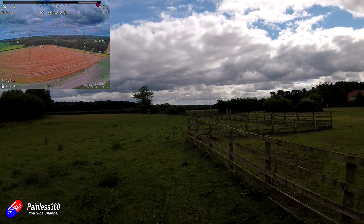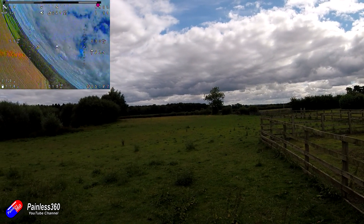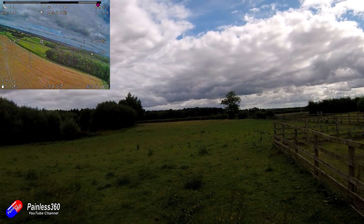The downward facing camera needs a bit of work. Okay here we go - 100 feet.